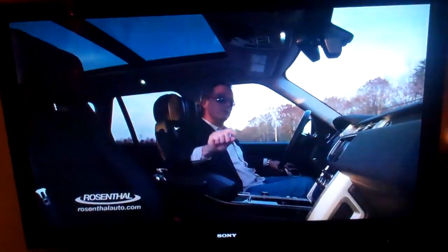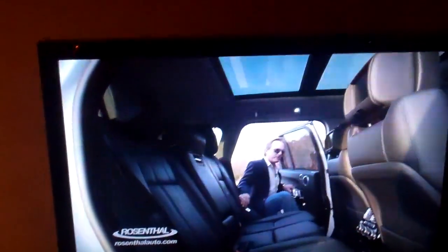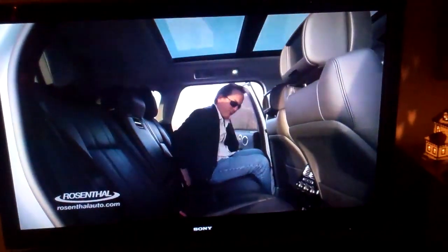It is early evening, it's about 6:30. Very, very impressive here — I'm air-playing it from the Mac straight over to the Bravia here. Doing a really nice job. This is on YouTube — YouTube.com slash Rosenthal Automotive.